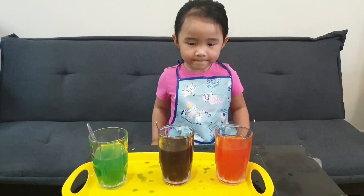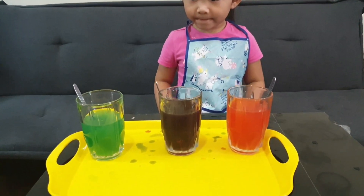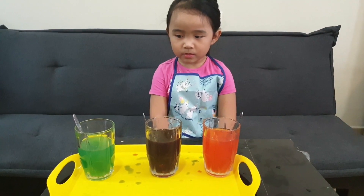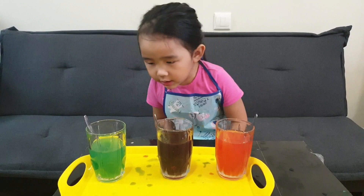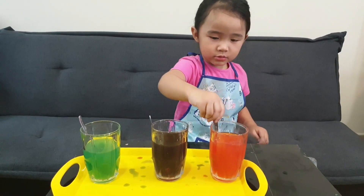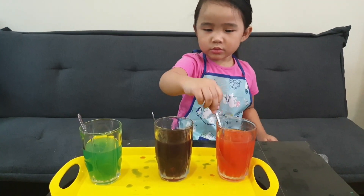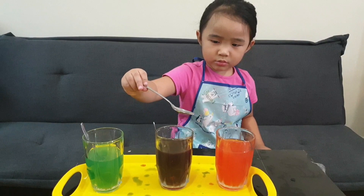Now we have our secondary colors by mixing the primary colors. First, we mix red and yellow and it became orange. For purple, we mix red and blue. And for green, we mix yellow and blue. Now we have our secondary colors. Very good, Sophie!